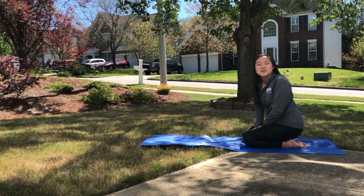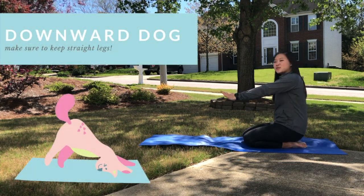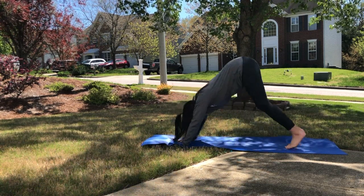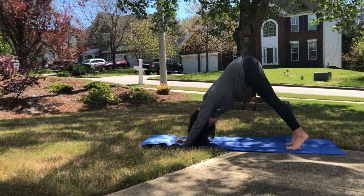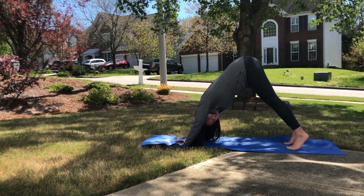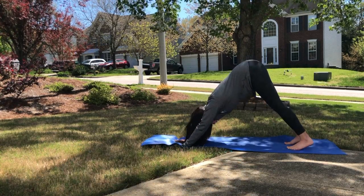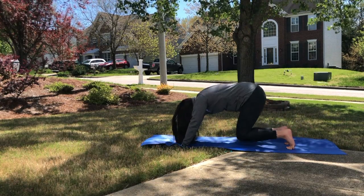The first yoga position we're going to learn today is our downward dog. You're going to go ahead and put your hands flat on the ground, push up on your toes, and wag your tail up into the sky like this — shake, shake, shake, wag your tail. We're going to hold downward dog for 10 seconds. Hey, do any of you guys have dogs at home? What does a dog say? Can I hear your best bark? Woof woof, bark bark! Awesome job. And we're going to come back down on our knees.